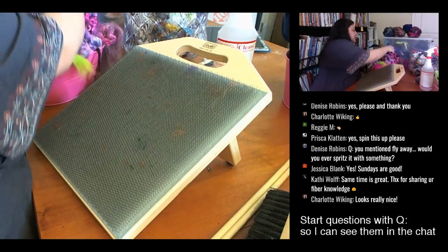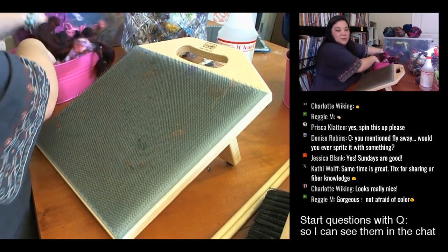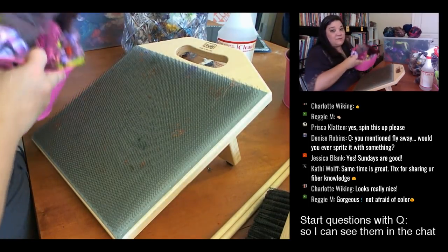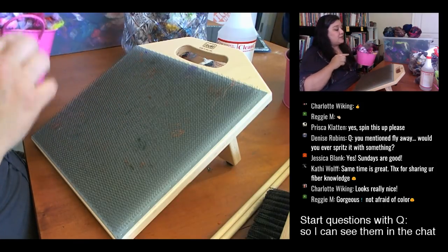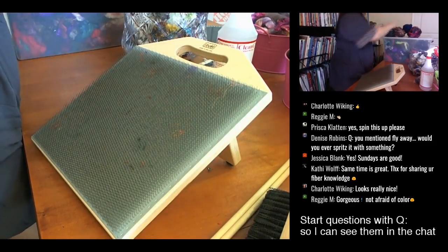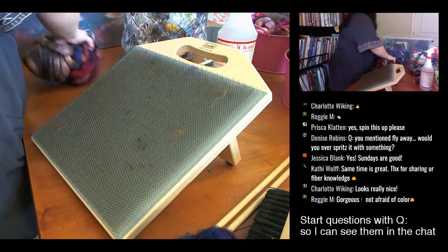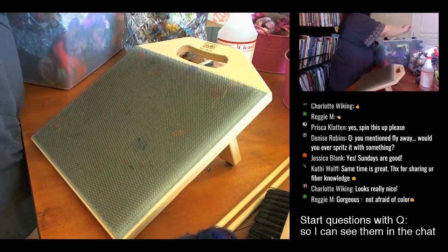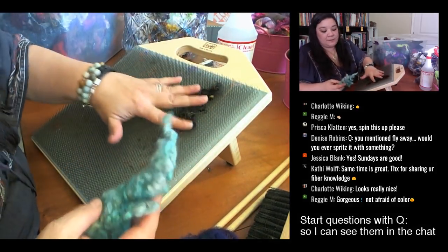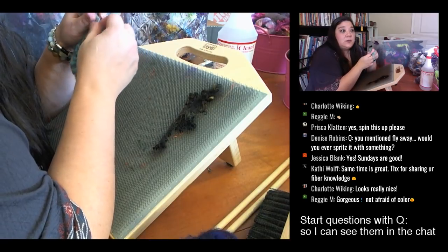Let's do a willy-nilly one. I'll save the batch approach for later — I'll make a series of similar ones. For the willy-nilly, I'll do some blues. I'm going to start with these locks. I took Lexi Boeger's class — she's with Plucky Fluff — and she had a class in Asheville where everybody brought fiber to put into one big mesh for everyone to pick from.